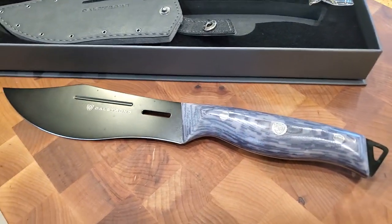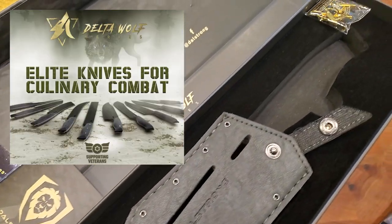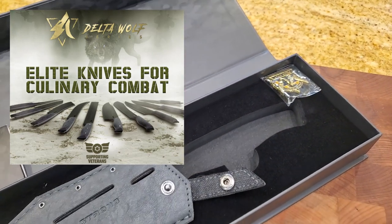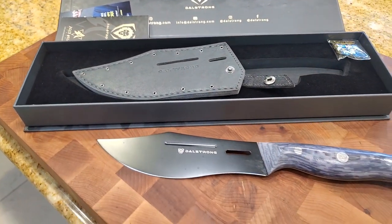This is the short chef knife they sent me to try out. This Delta Wolf series of knives is inspired by the warrior, and proceeds will benefit the Wounded Warriors Project in America as well as the Wounded Warriors Project in Canada.